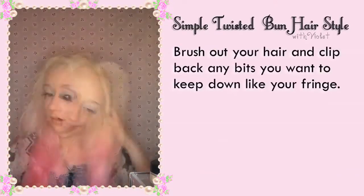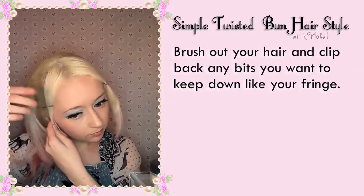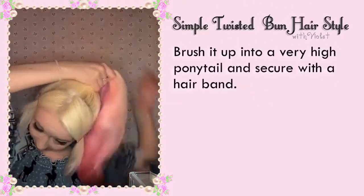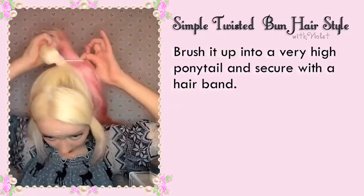First brush out your hair and clip back any bits you want to keep down at the front like your fringe. Brush the rest of your hair out of your bob into a really high ponytail and secure it with a hair tie.